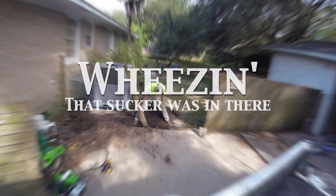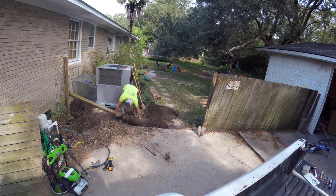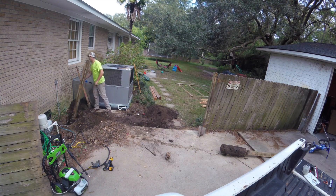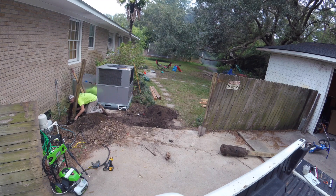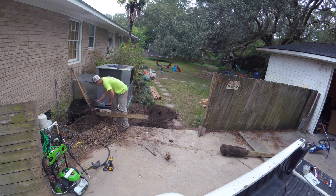What really got old was trying to dig these posts out of the ground. I hit two sprinkler lines and found an electrical cable under there that I nicked with my shovel. These suckers had about three feet of concrete holding them in the ground and they were a beast to get up.